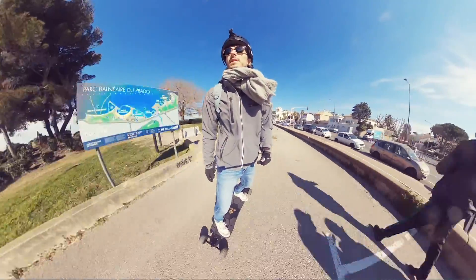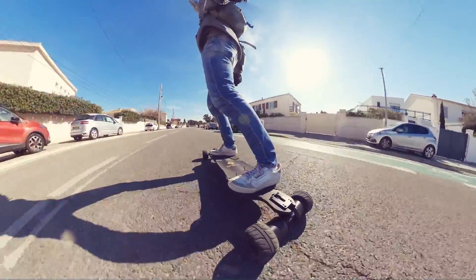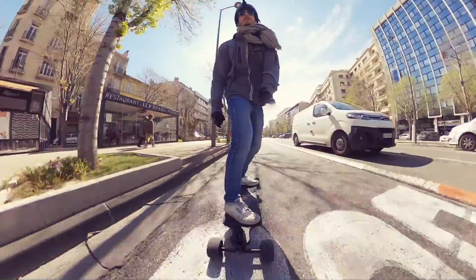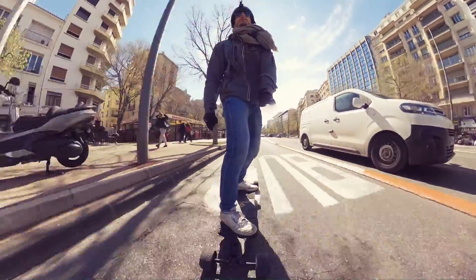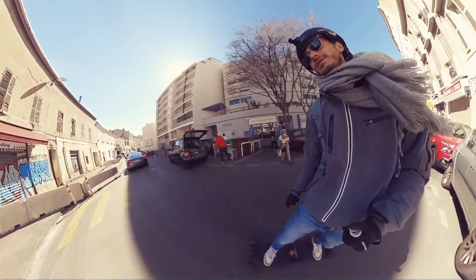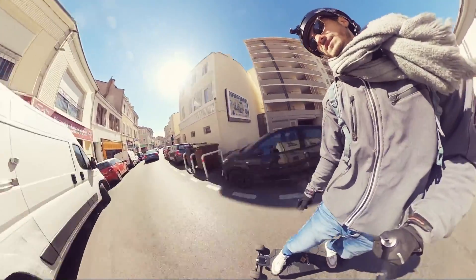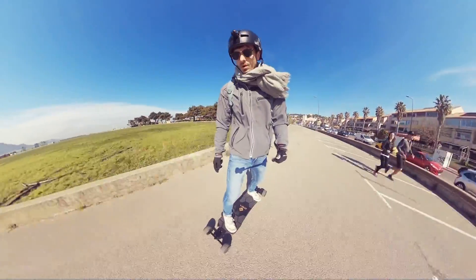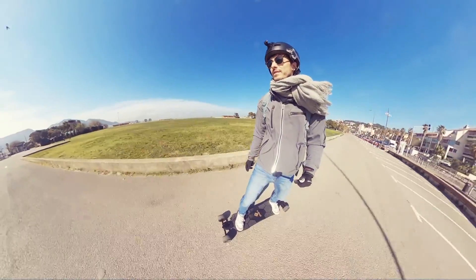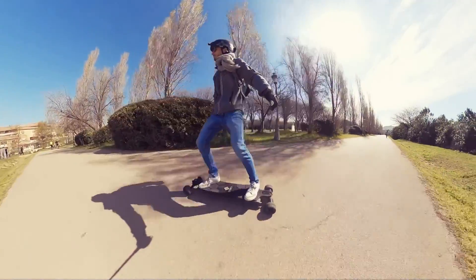Depending on wheels and setup, the Black Carve 2 can reach a top speed of 54 km/h, so I really recommend wearing protection and especially a helmet. With the rubber wheels I reached 27 km/h on speed mode 1, 42 on speed mode 2, and 46 on speed mode 3. I would have gone higher on speed mode 3, but it was my first time on this board and I didn't want to fall. 46 km/h is fast, but I felt very stable — I never felt any wobbles, even on speed mode 3.